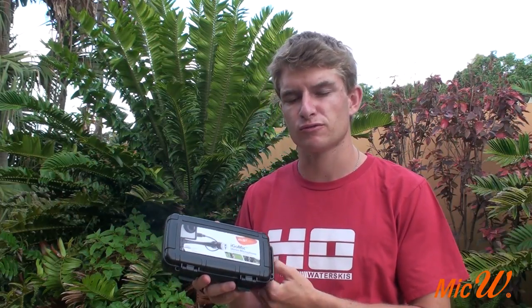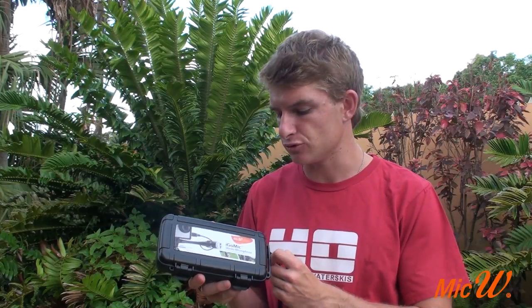Hey guys, today I'm going to be reviewing the iGo mic from Mic W. It's a stereo microphone that I use for my GoPro. You can use it with your DSLR and video camera too.